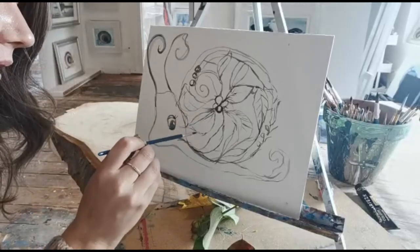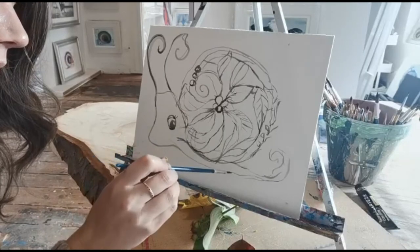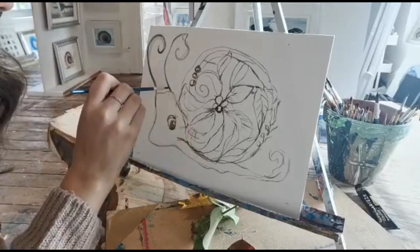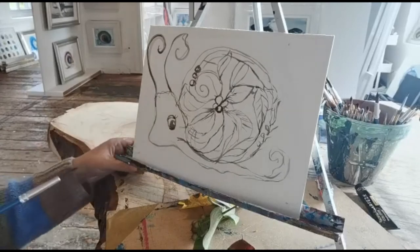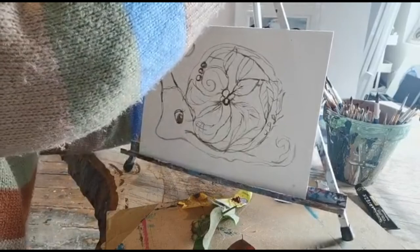It looks quite sweet. Just a little bit of texture here, a little bit of hair there. Okay, so that's our little sketch done.